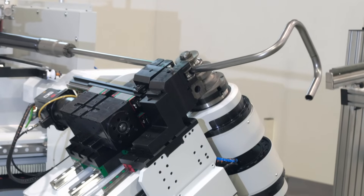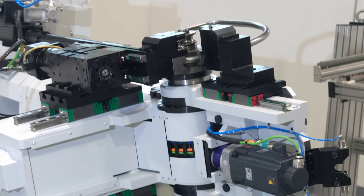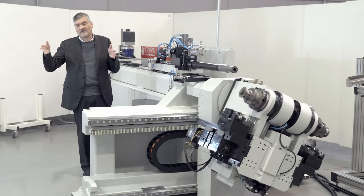This allows our customers to produce in kits. If you have a welding process after bending, you have the possibility to produce a kit and the operator can install it directly on the welding line, without needing to maintain large stocks of different products as work in progress in production.